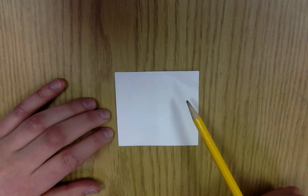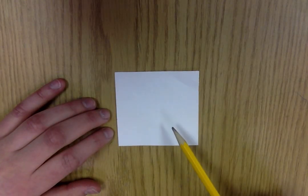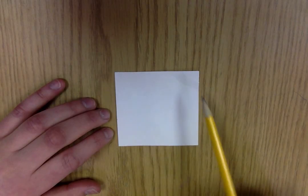Boys and girls, today I'm going to show you how to make your tessellation shape using the PART to TRAP method.